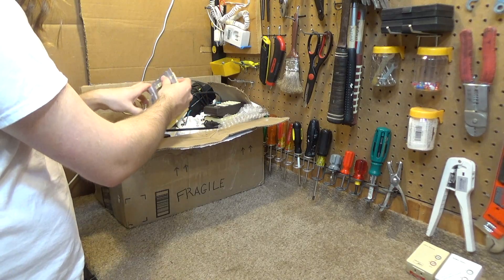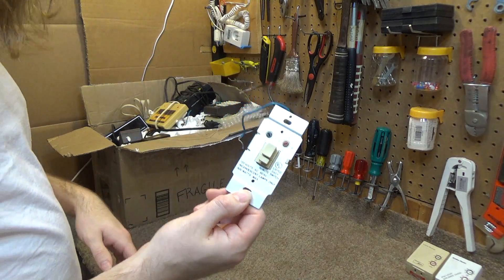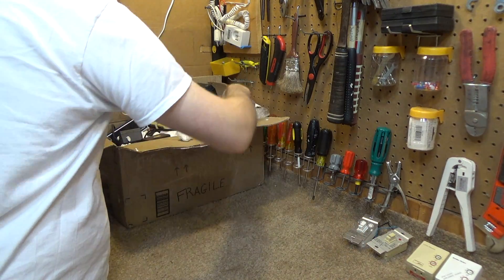Now all this stuff is pretty old, you can see it's all yellowed. We've got a wall switch. Let's get past some of this mundane stuff here.